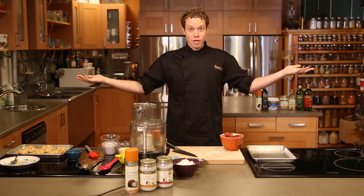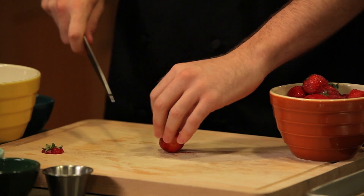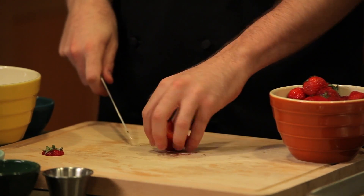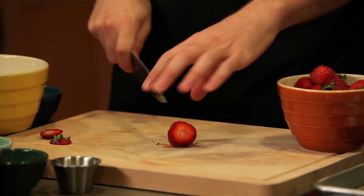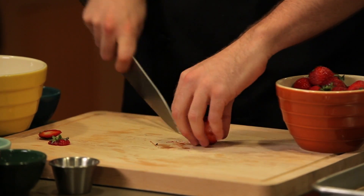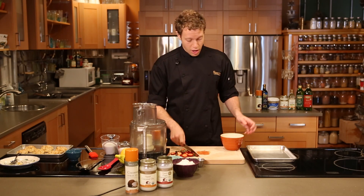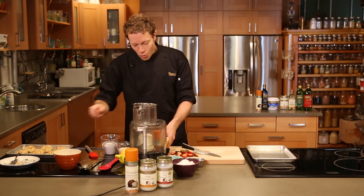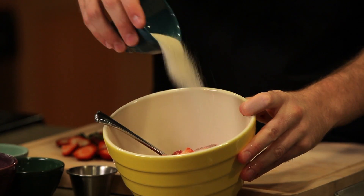Strawberry shortcake starts with strawberries. The first thing you want to do, friends, is cut the tops off about a pound of strawberries, and then quarter them and get them into a bowl. I promise, cutting the strawberries will be the hardest thing you have to do to make strawberry shortcake. Now, once your strawberries are in a bowl, sprinkle them with about a quarter cup of sugar.